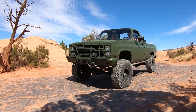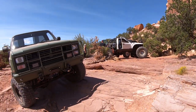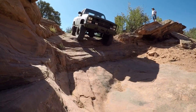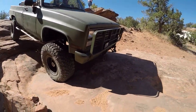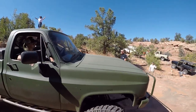Hey y'all, this is my buddy Dave. Along with his friend Shane, they trailered this CUCV all the way from Connecticut to wheel at Moab at this year's Blazer Bash. He's built a very capable truck with a lot of choice upgrades and attention to detail, and he was kind enough to walk us through the truck and tell us a bit of the story about this build.